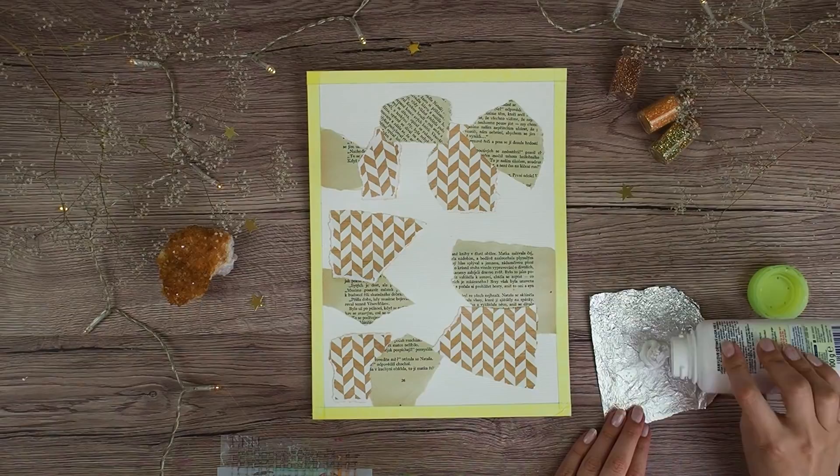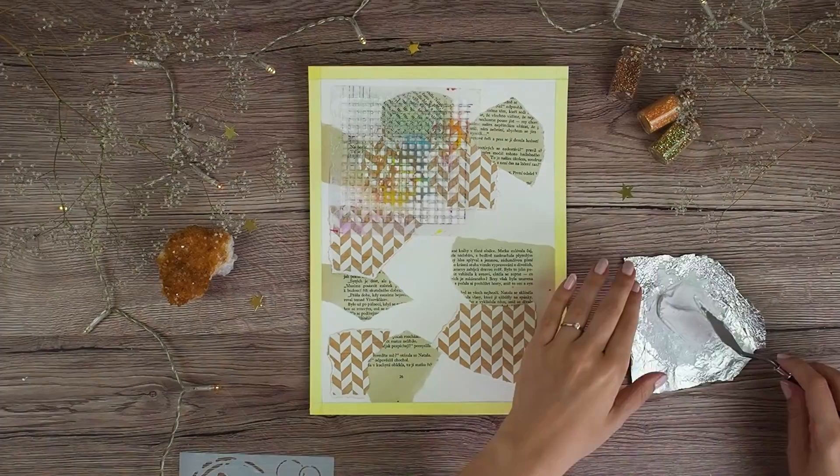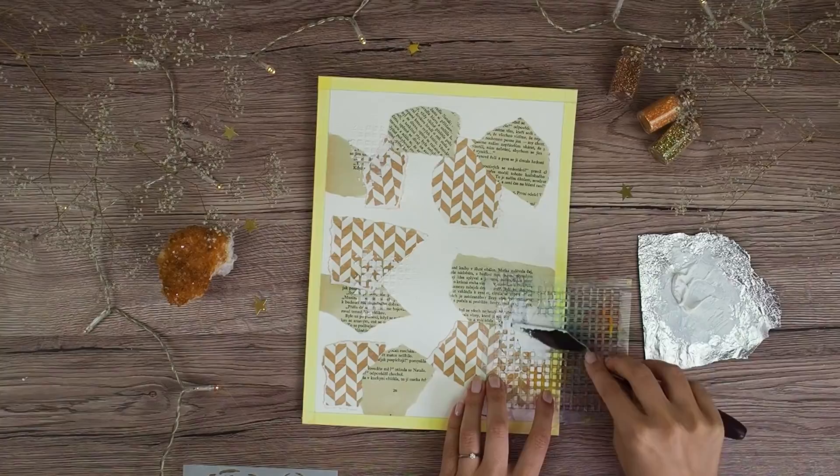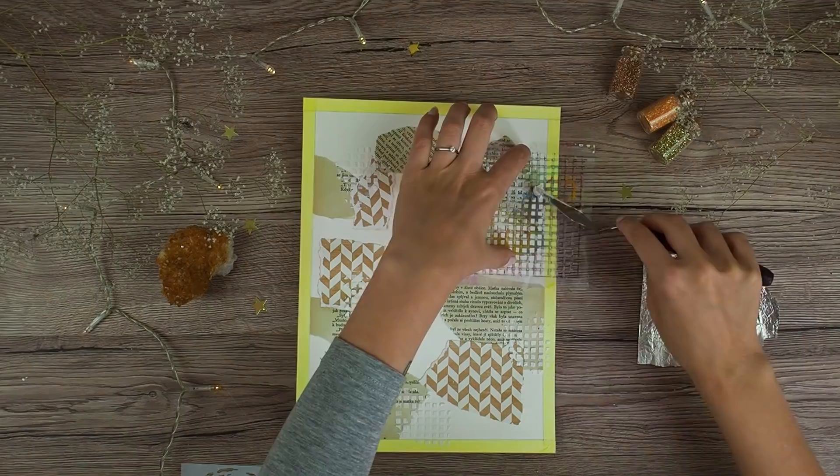Now I am mixing my PBO modeling paste with a little bit of baby powder to make it thicker. I rather work with a slightly thicker modeling or embossing paste because I don't want to wait such a long time till it's dry. And now I am randomly applying modeling paste with my spatula — I just want to create an interesting texture on my background.